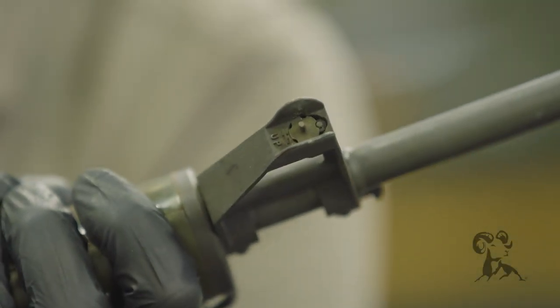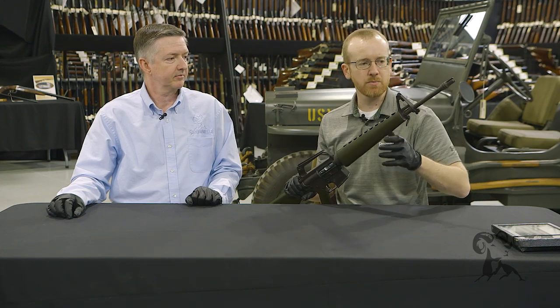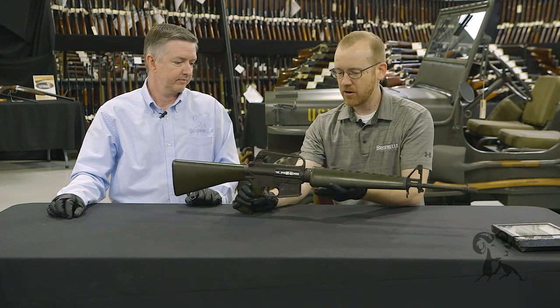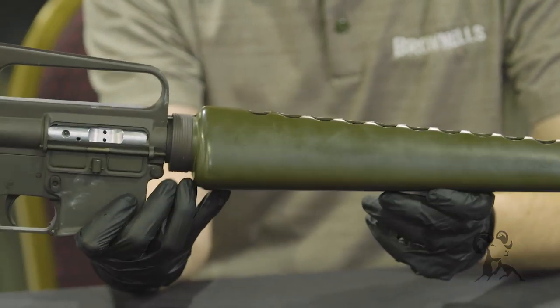You can't tell from the exterior, but this is a 1-in-14 twist barrel. Moving back, you have the classic triangle handguards — this is the first iteration of a gun with this handguard setup.